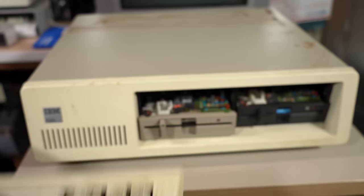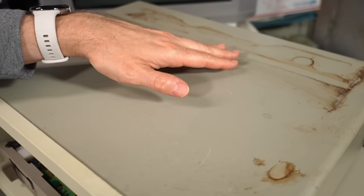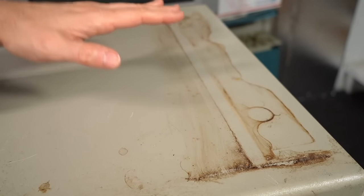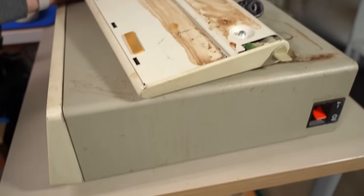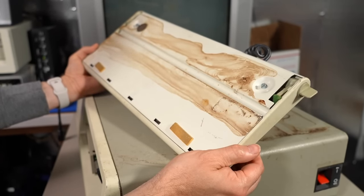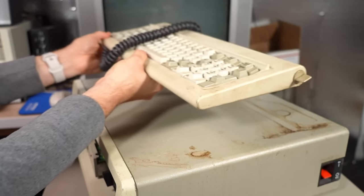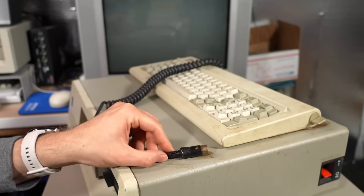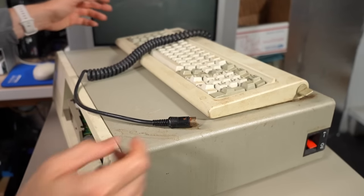I'm not holding out a lot of hope for this entire computer, to be honest. The connector for the keyboard is extremely rusty, and that goes for the top of the computer as well. I think water was pouring into the keyboard and onto the machine — the keyboard was just sitting right there. I wouldn't be surprised if this connector was sitting right there like that, and this is how it sat for who knows how long while water was pouring onto it.